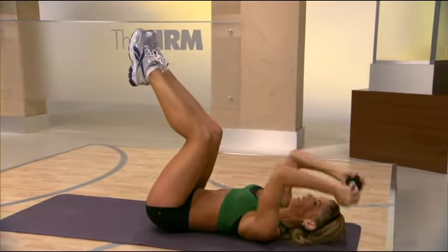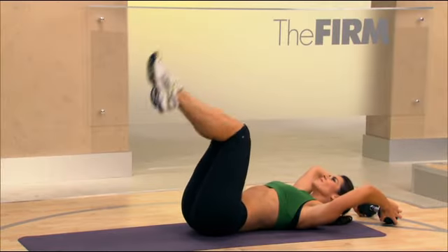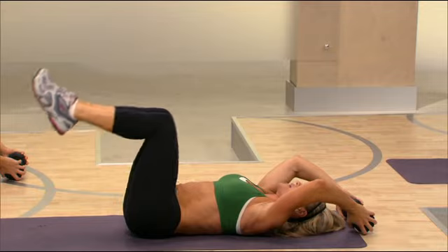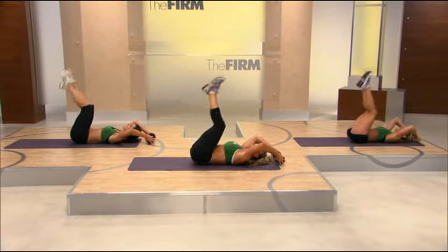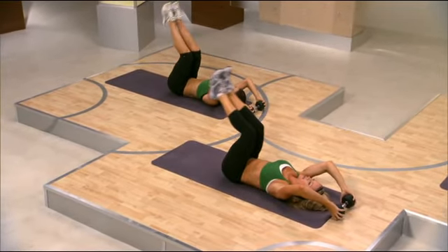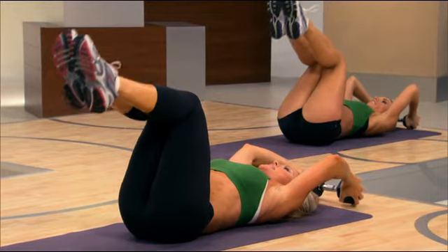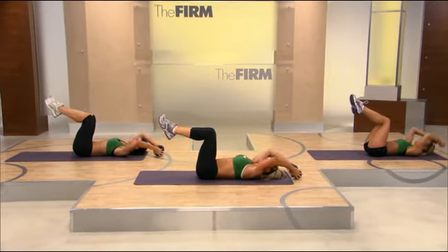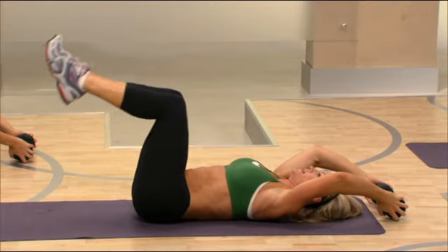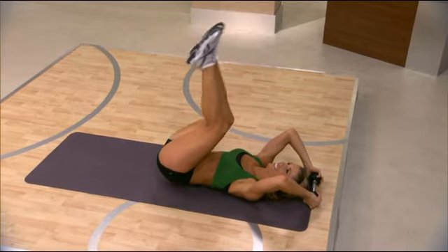Now we're going to add a reverse crunch. Lift the hips — it's a little quicker. Working on the lower abs. You're doing great. You have four more from here, then we're going to put the two moves together. Two more. Lift. And pullover crunch — do it slow. Now lift the hips for two quick lifts. Do it again: pullover and crunch, every time reaching a little higher towards the sky. Lift. Two more, just like that. Pull, crunch, exhaling the breath at the top. Lift the hips. Last one. Slow and controlled. Are you feeling it? Lift.